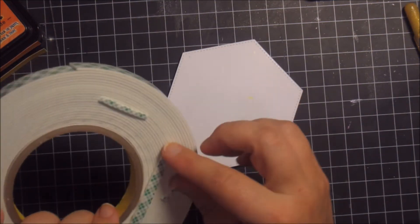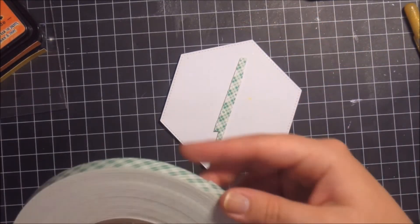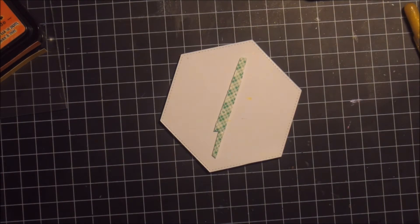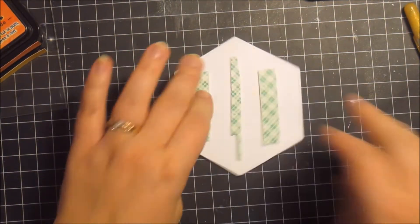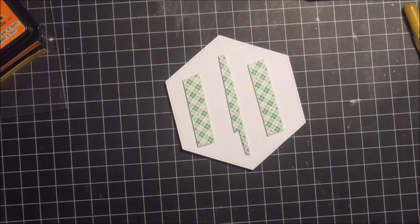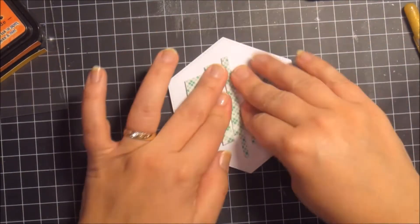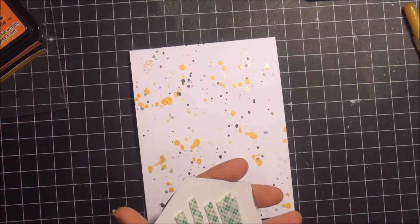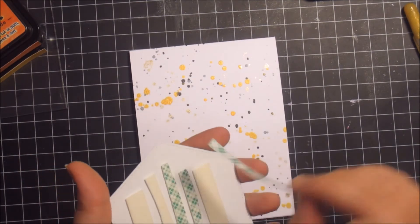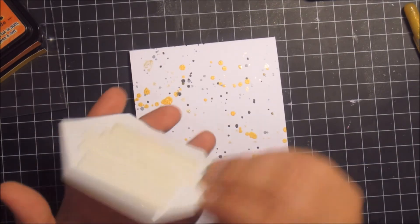Now I want to make sure the background is all dry. I'm using loads of foam adhesive on the back of the shaker element because I really want that to stand out. Apparently you can never use too much foam tape, as you can see. And then I just stick this to the front of the card.